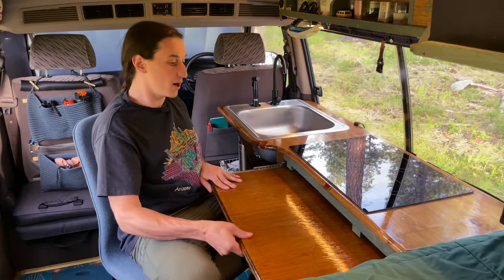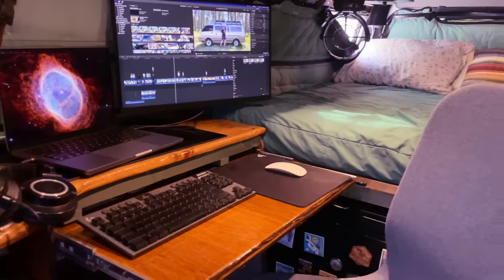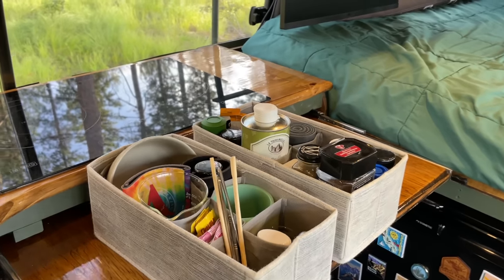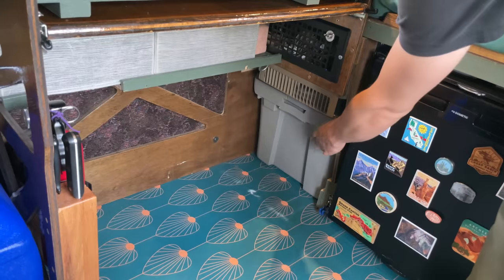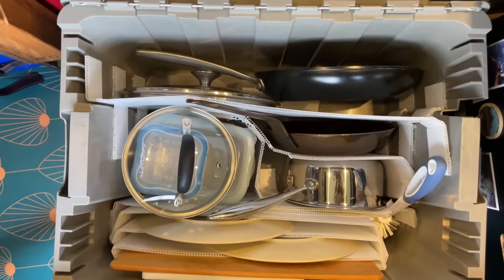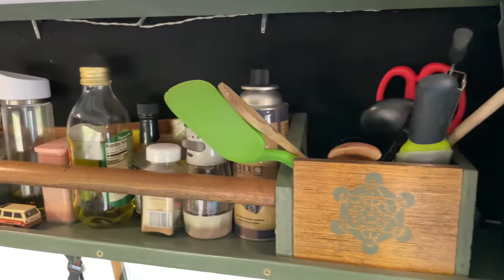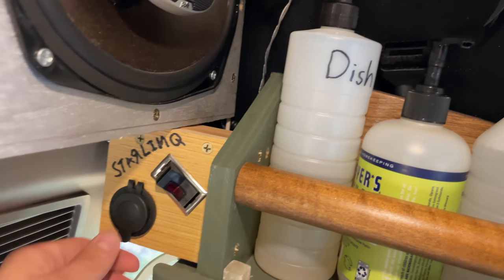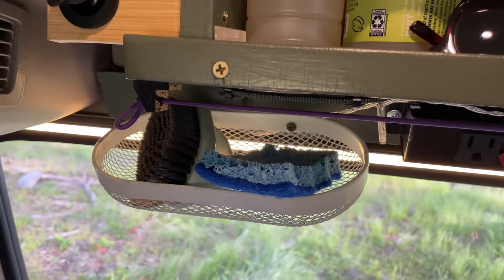This pulls out to give even more counter space — it's a great place to set a cutting board, and this space also serves kind of as my home office. Underneath the countertop, I have these two tie organizers where a bunch of smaller kitchen items and spices live. And then this bin back here is where I keep all of my large kitchen items. I glued a bunch of corrugated plastic dividers in this bin to help me keep everything organized. Above my countertop, I have a bunch of storage space, and this is the switch that turns on my Starlink setup. I've got a little power outlet here, and this little thing holds my sponge and scrubber brush.